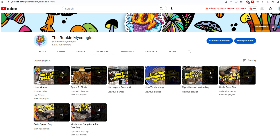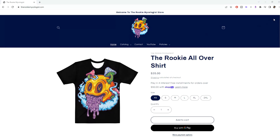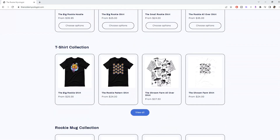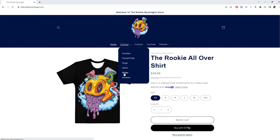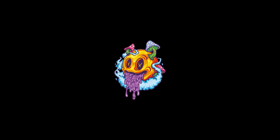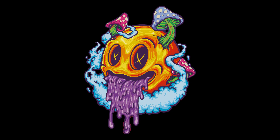I want to thank Inoculate the World for coming on as a sponsor — click my link tree link in the bio for more information. Make sure you come over to TheRookieMycologist.com and get some merch — the shirts, stickers, and hoodies have been selling the best, and just recently the coffee mugs have really been selling. I really appreciate all of you, and until I see you guys next time — peace! Rookie out.